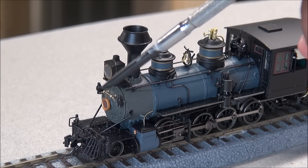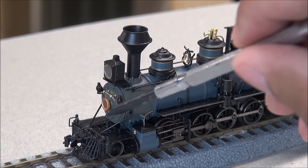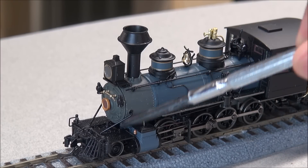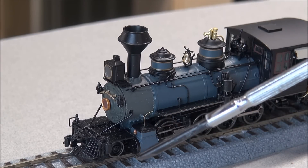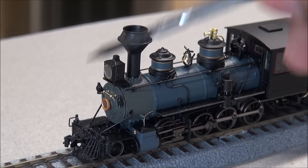You've got the smoke box door with the gold handrails. You have the number board up in front but this one is unnumbered so there'd be no number there. You've got the nice pilot detail, the cow catcher, and the coupler with a magnetic trip pin.